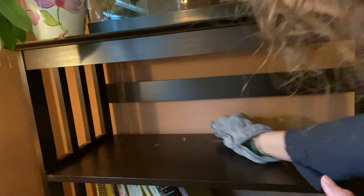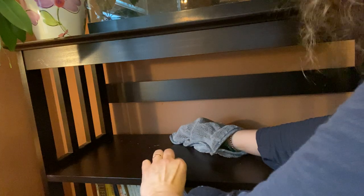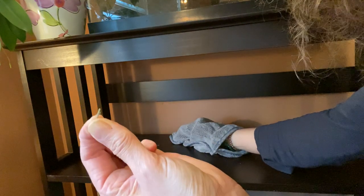Oh boy, mine is pretty dusty. I found an old pine needle here. This must have been left from our Christmas tree at Christmas time. I don't know if I've dusted this shelf since then.